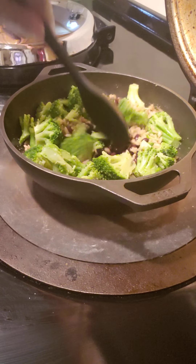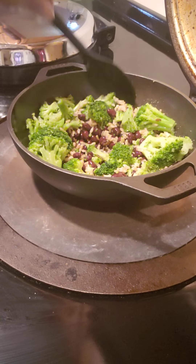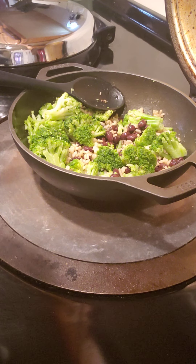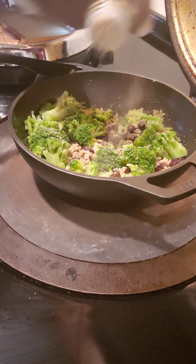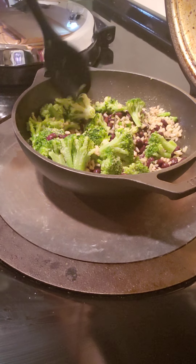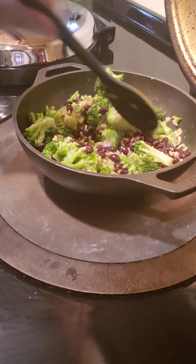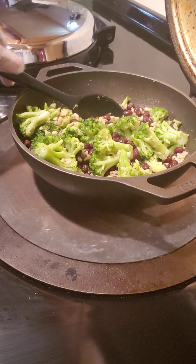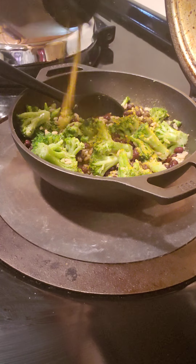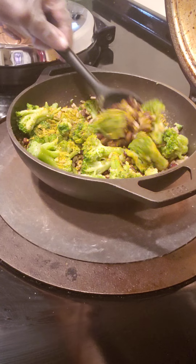Stir that up. I'm going to add some organic onion powder, stir that up, and then I'm going to add some sunshine seasoning. Stir that up.